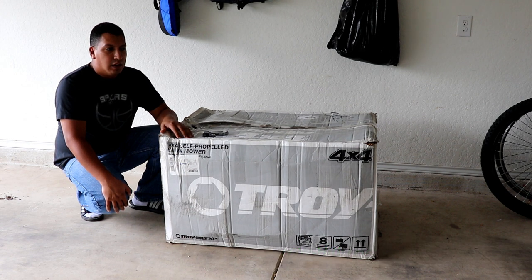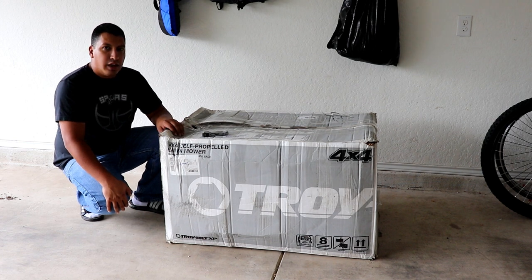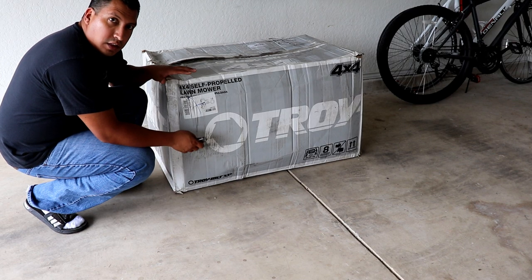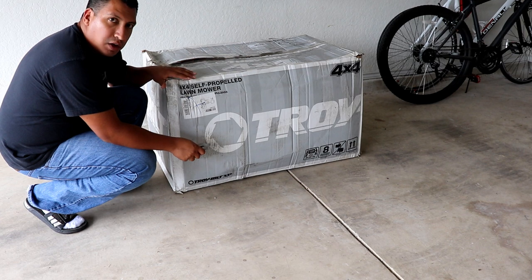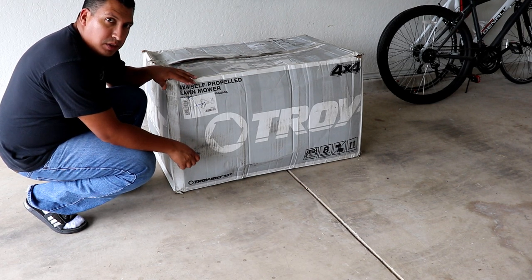I went ahead and bit the bullet and had it delivered. It took only just a few days — it came in from Dallas and I'm here in San Antonio, Texas, so that's why I got it very quickly. This is my first actual unboxing of just about anything I've ever bought, my first unboxing review here on YouTube for this channel, so please just bear with me as I do this.